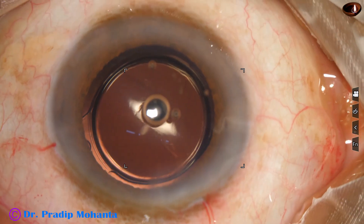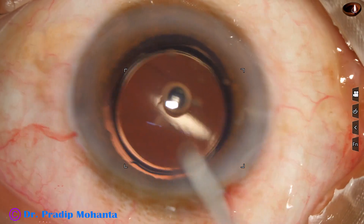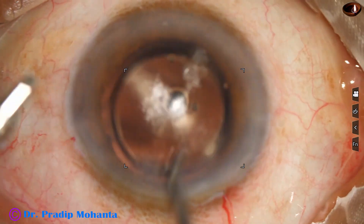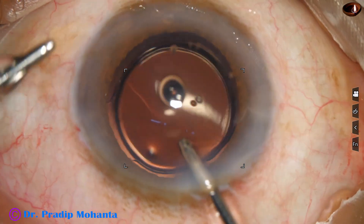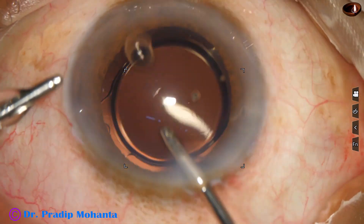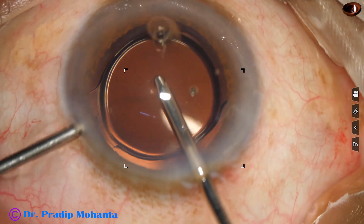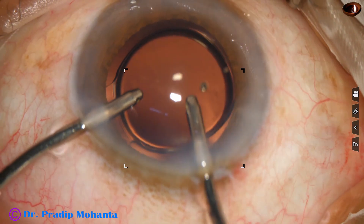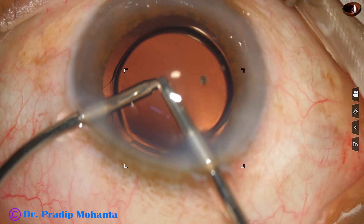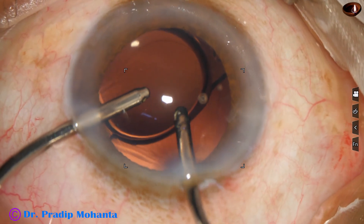Now we are near the end of the procedure. The patient is constantly moving his eye and can't keep the eye in a still position. And now I am removing some cortex using irrigation and aspiration in front of the lens.